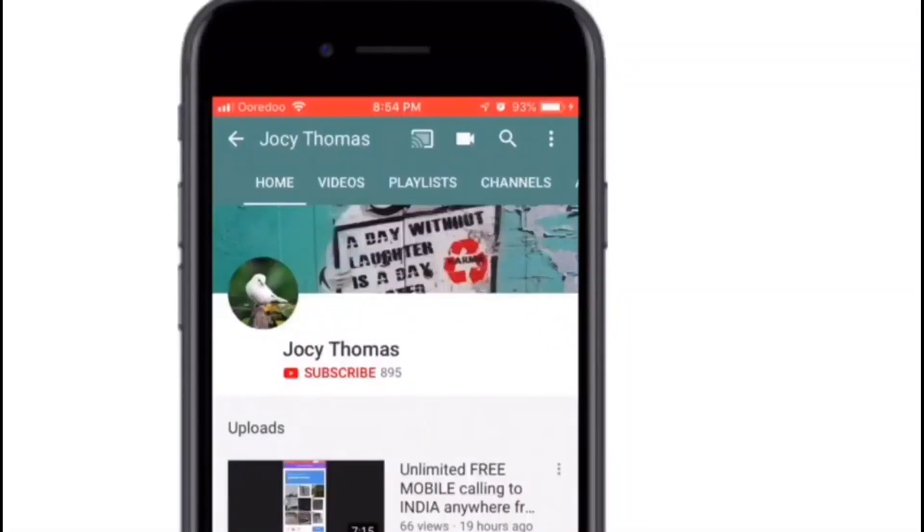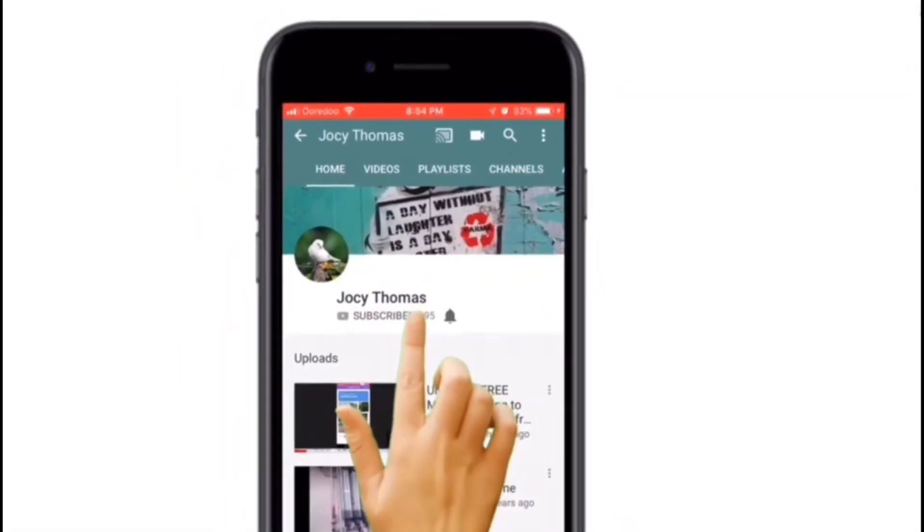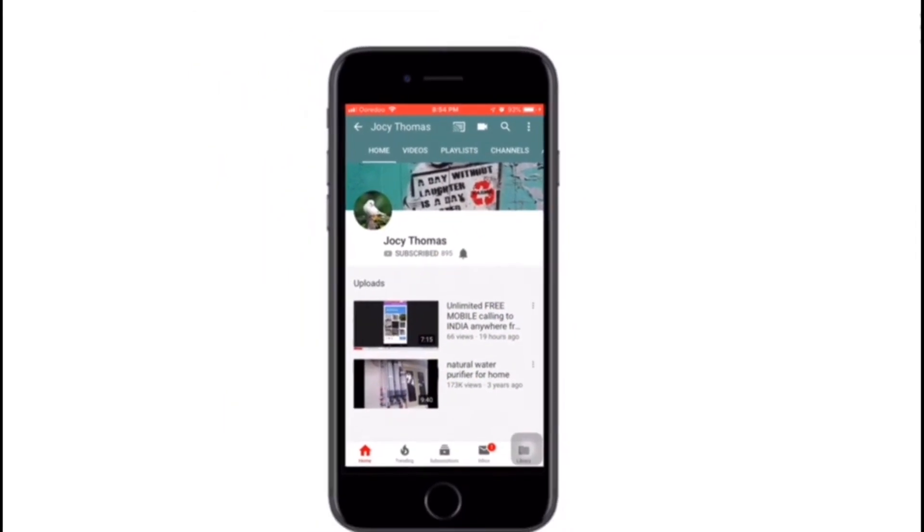If you want to subscribe to the channel, click on the subscribe button and click on the notification bell. Hi, good day and welcome to our channel.